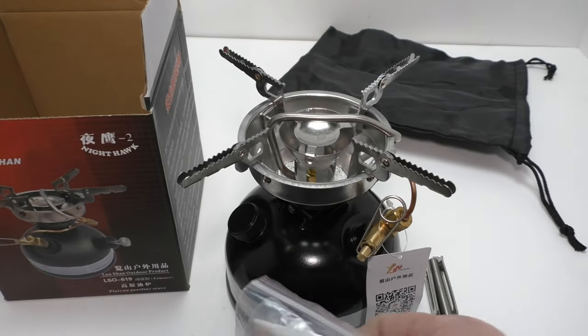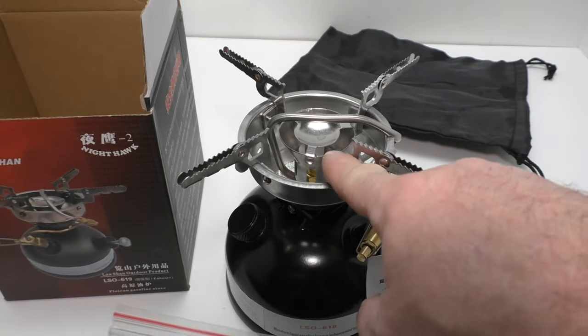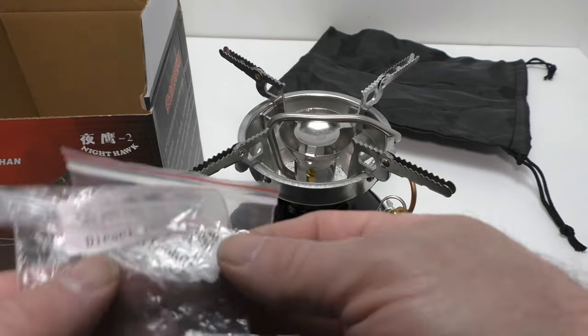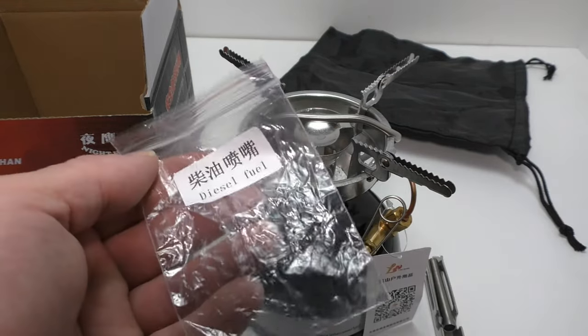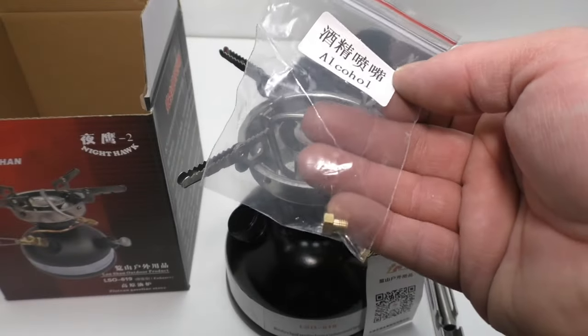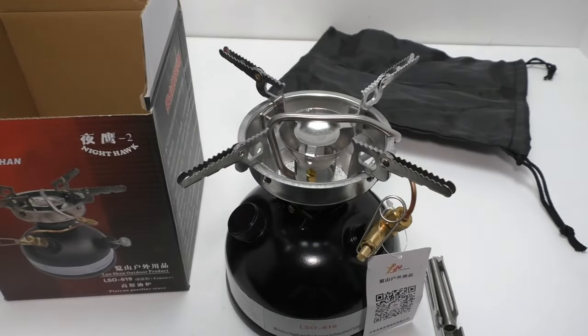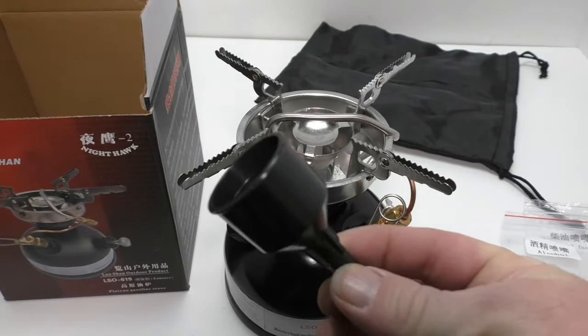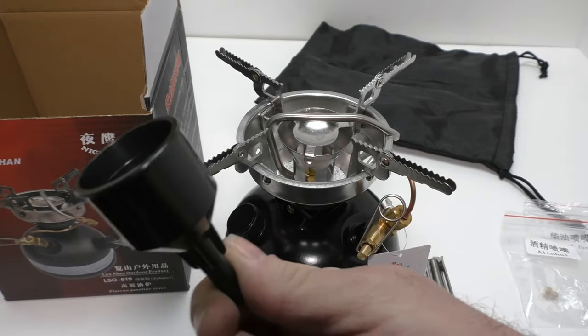You get three nozzles. The nozzle that's installed right now is for white gas or gasoline. You get a diesel fuel nozzle and an alcohol nozzle. So this stove is capable of running on four different fuels. You also get this little funnel.